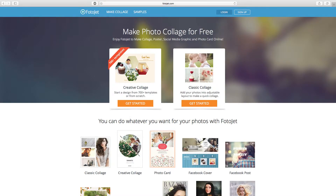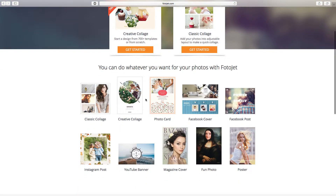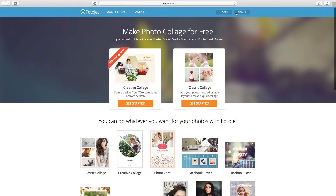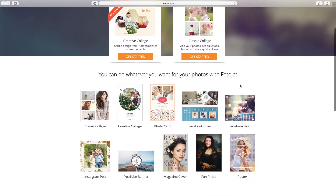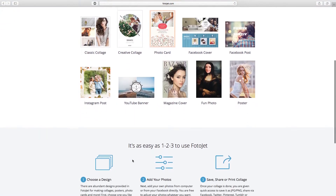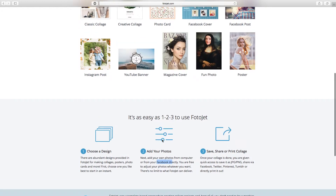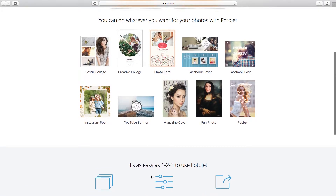So opening up the website now — this is what it looks like. You can do lots of different things: make photo collages for free, log in or sign up to get more features. You can do photo cards, Facebook covers, posters, magazine covers, YouTube banners — that's what we're focusing on — and you can also customize your Instagram posts. It's just three simple steps: choose your design, add your photos, and save it to your computer.